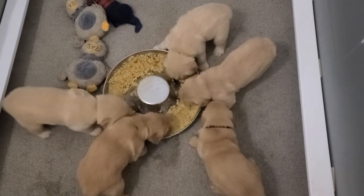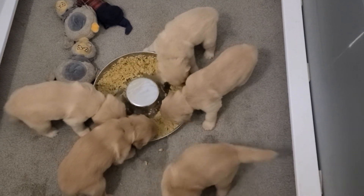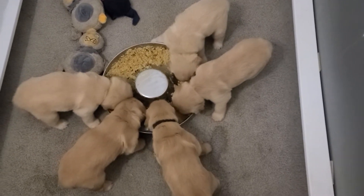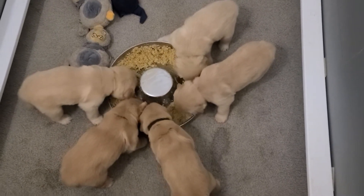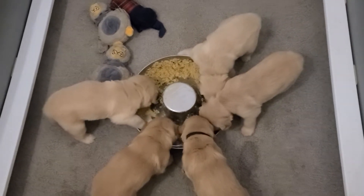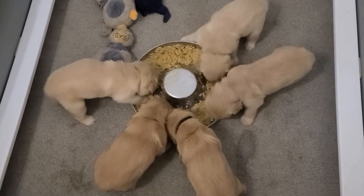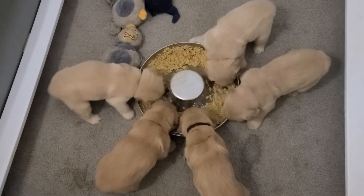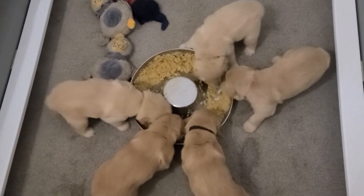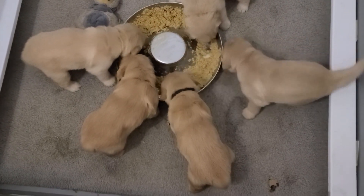This is the Aspen babies having their first meal, and they're chowing down and enjoying every minute of it. This is Purina ProPlan chicken formula soaked in hot water with goat's milk. We soak it until it's so soft it literally disintegrates in your fingers, and then we mash it up a little bit with a fork and put it in the bowl for the babies.